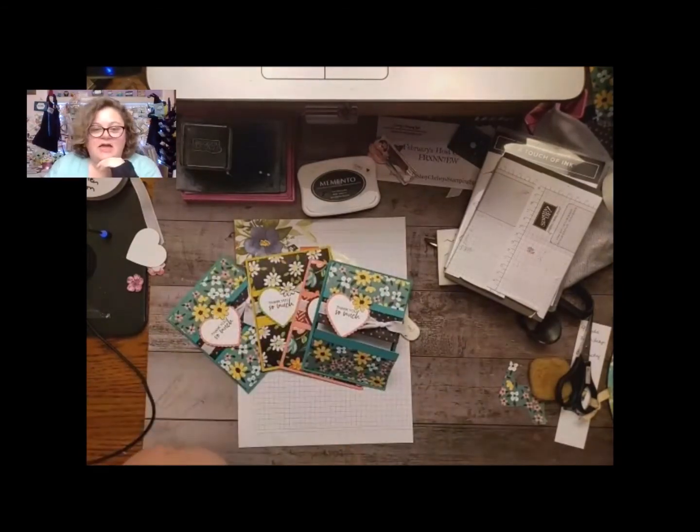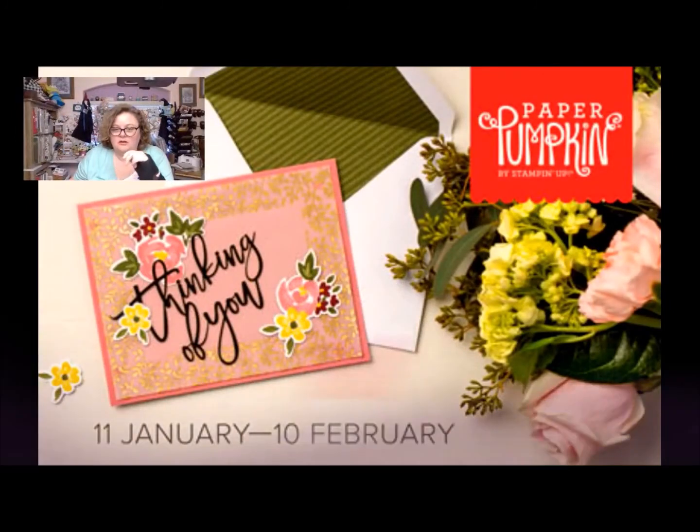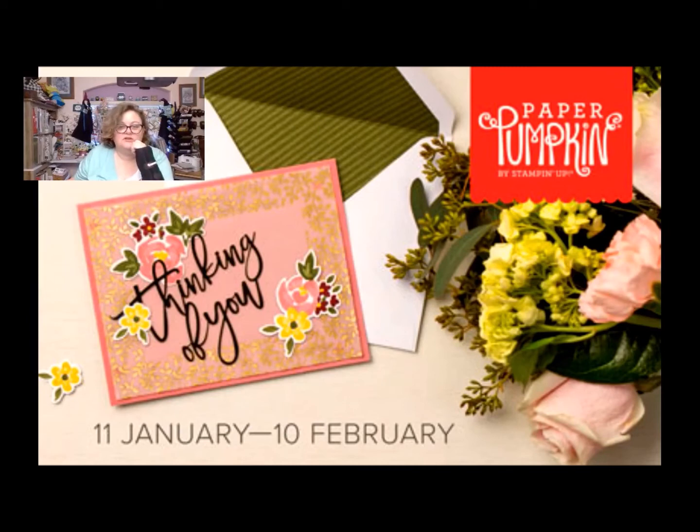So thank you guys, that's super quick. Also, today is the 8th, so that means you get two more days — you can get the paper pumpkin. On February 10th is the deadline to get it. It makes nine cards, three of three designs, and it's called the 'Bouquet of Hope.' That beautiful card is one of the cards, but it makes two other designs. It's only $22 in the United States, or you can get a three-month subscription in my online store, and it qualifies for a free item. The flower and field designer series paper actually coordinates with this fabulous paper pumpkin kit, so you can totally do that.